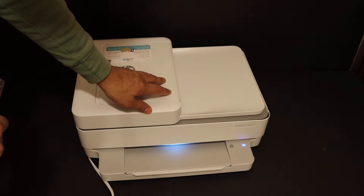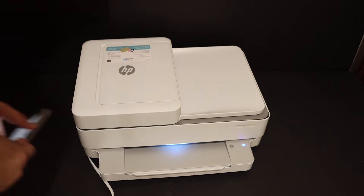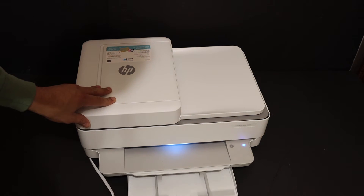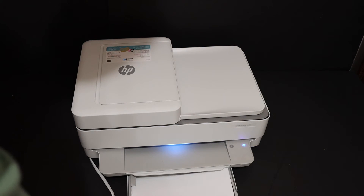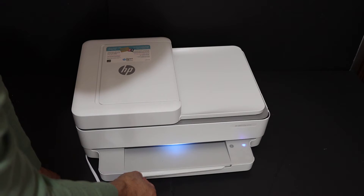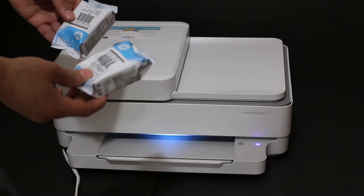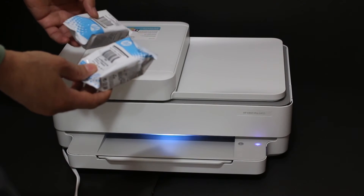To complete the setup we have to install the setup ink cartridges and also load the A4 size paper. We can load the A4 size paper sheets here — place the sheets here and close the paper input tray. This is the paper output tray. Now I'll show you how to install the starter ink package in the HP printer.